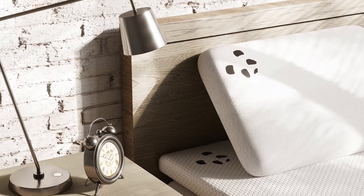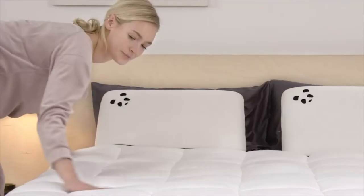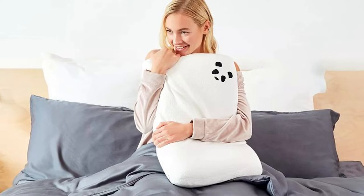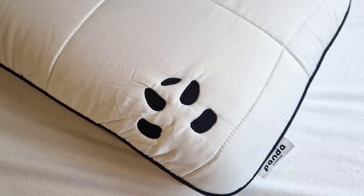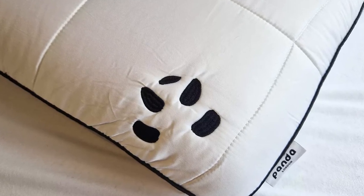A Ty uses a charcoal-infused foam in its A Ty Pure and Pure Plus mattresses, for example. I've never seen it used in a pillow before though. Cheaper memory foam can have a habit of trapping your body heat and reflecting it back at you in the night. Panda's solution is to add active auto micro pods into the foam to enhance airflow and create a cooling effect — based on the cross section, I suspect this might be a fancy term for holes in the foam. Either way, the Panda Hybrid Pillow stayed pleasantly cool all night with no issues with overheating.